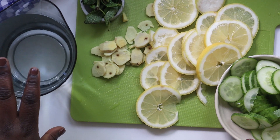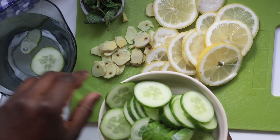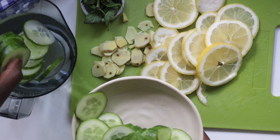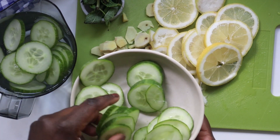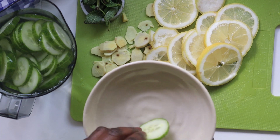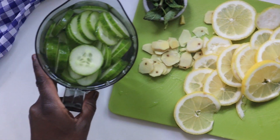Next, you want to combine everything in a jug. At this point it's important to mention that this is no miracle drink — while it has health benefits and will boost your metabolism, which also helps with weight loss, you should always consult a healthcare practitioner when it comes to weight loss and eat a well-balanced diet.